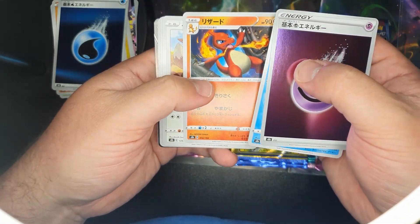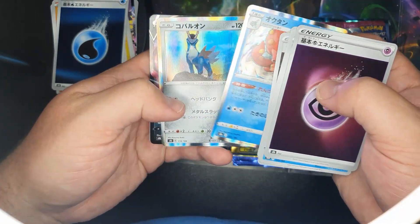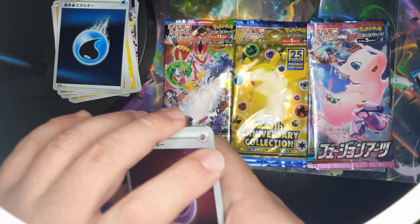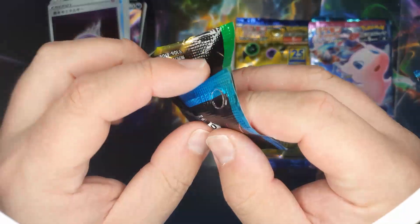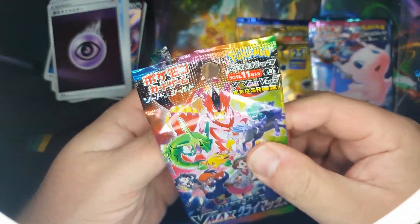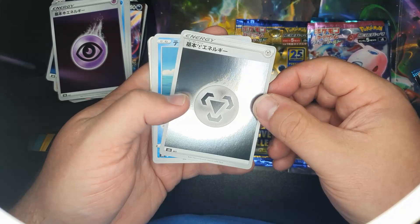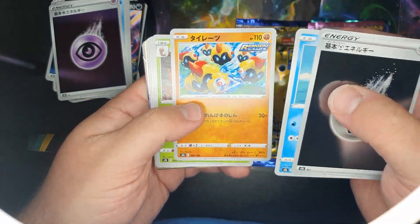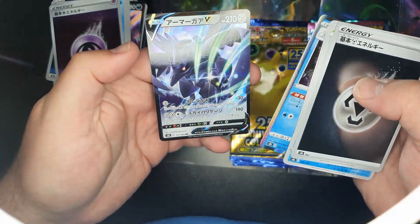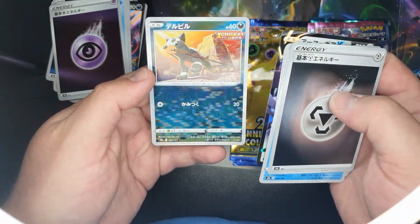Shiny energy. A holo, a holo, a V, and a holo — pretty good. One last VMAX — shiny energy — holo, full art, no not full art but a shiny one, and a V. Oh, that's pretty cool. I do like these Japanese packs.